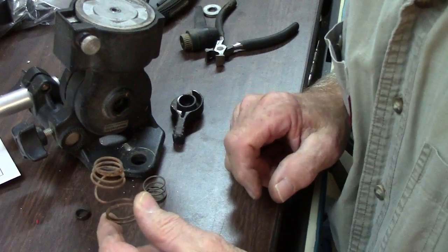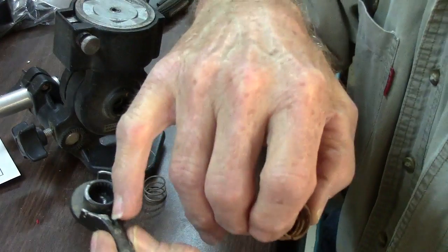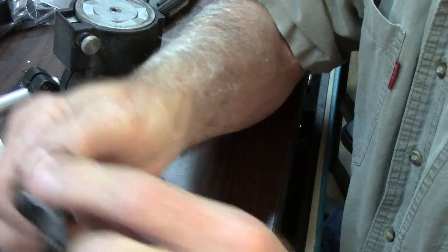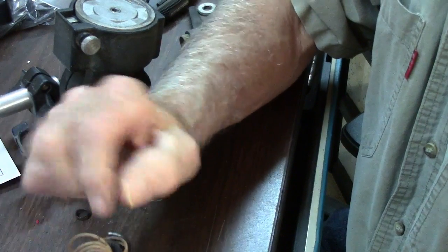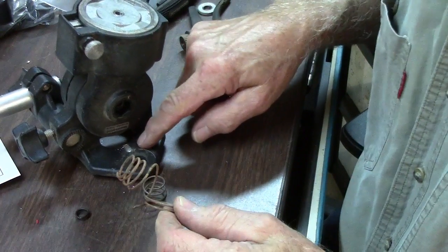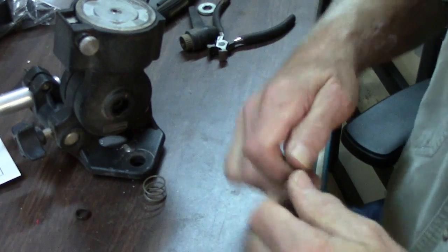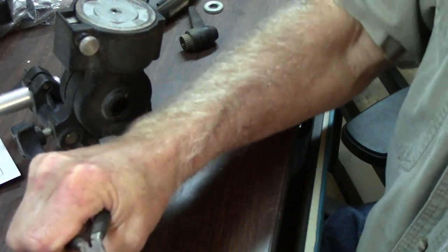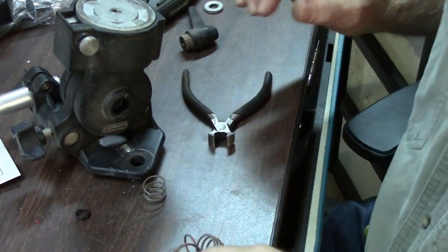Now I've got to cut this spring — I've got the first part. That will mount inside that. That seems to be the easy one to do. Now I've got to cut this one where it's going to mount in that little hole that I just drilled. I don't think these little old cutters are going to cut this — I'm going to have to go get my other one.